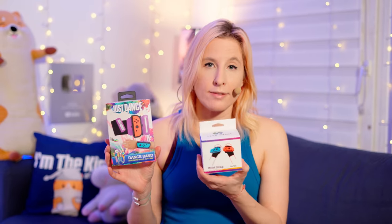The three accessories competing today are the dance band, the gloves, and the wrist strap. I chose them because each puts the Joy-Con in a different position. I'm very curious which one will get the better scoring. You'd think maybe the gloves, but I'll explain when we unbox it why I think they may get the worst scoring.